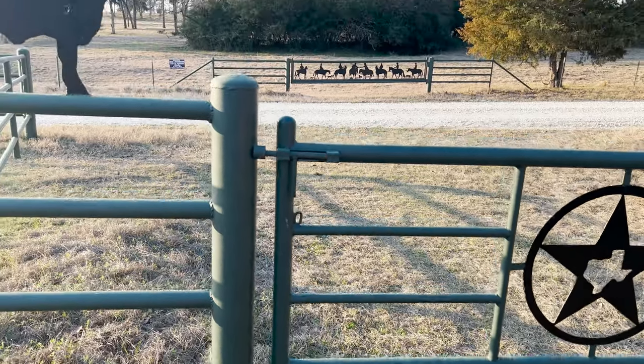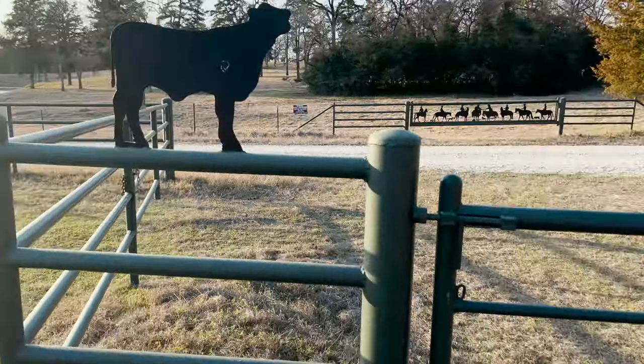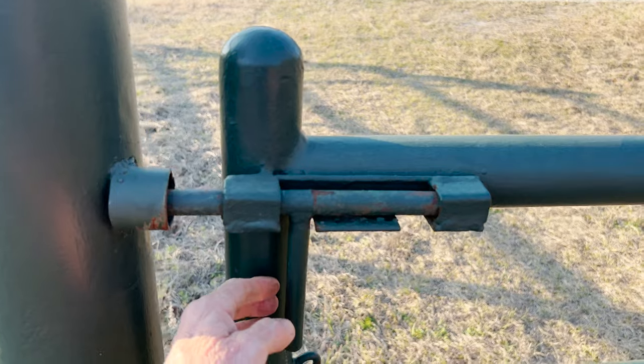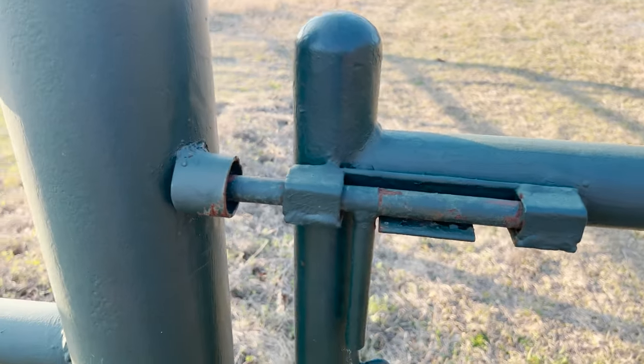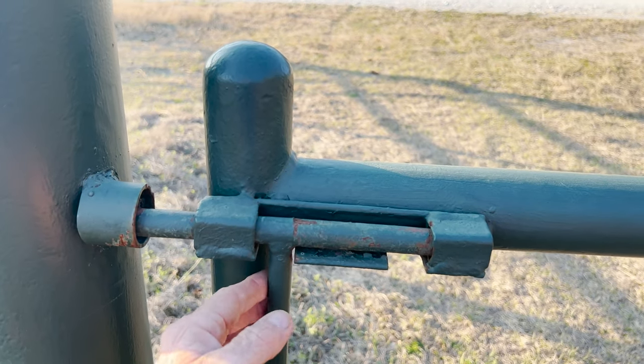Here's an outside gate right on the county road — this is a perimeter fence with the same secure latch you saw on the corral. It works very well, and an animal cannot open it.